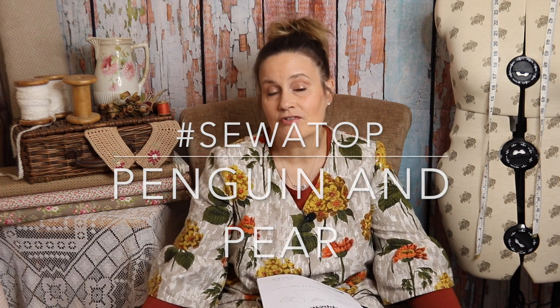Today's video is about this lovely top that I've just made — fresh off the sewing machine literally last night — and I wanted to share it with you today. I've made it in conjunction with the hashtag sew-a-top, which was set by Claire over on Penguin on Pear, and it was just to sew a top and share it by the end of August, so I'm just getting mine in in time.